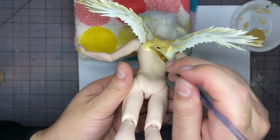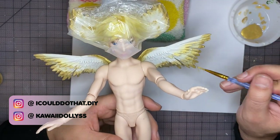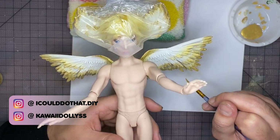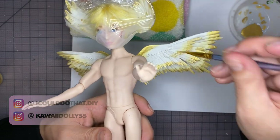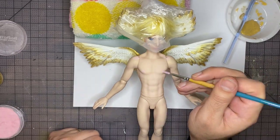Also feel free to follow us on Instagram at ICouldDoThat.DIY and at KawaiiDollies. The KawaiiDollies Instagram is a little bit more doll focused and has a lot of my old work, so check it out. I'm going to do some body blushing with my light pink and white pastels as well as my pearlized makeup powder.